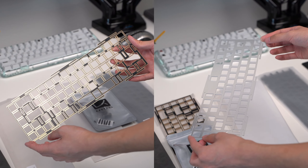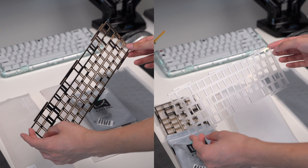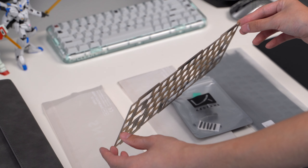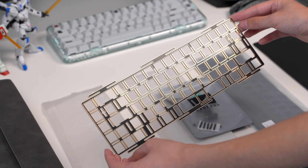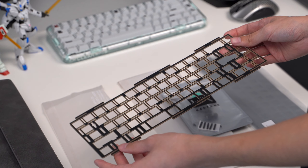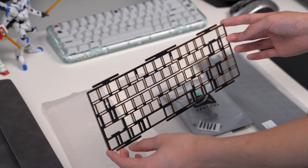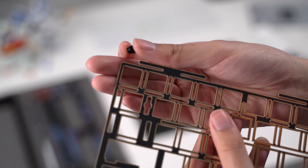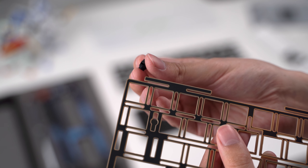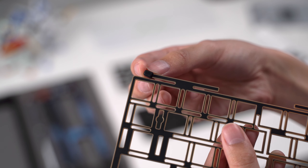There are two plates included with the board: an FR4 plate and a polycarbonate plate. FR4 is a PCB-based material, and this plate has several flex cuts resulting in a segmented layout. Of the two plates, I decided to build with the FR4 simply because I'd never used one before. The plate has leaves on it which are meant for the rubber gaskets — they're fitted to the end of the leaves and hold the plate in the case once installed.